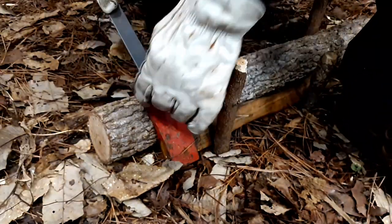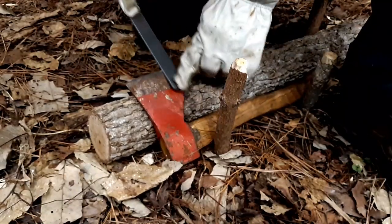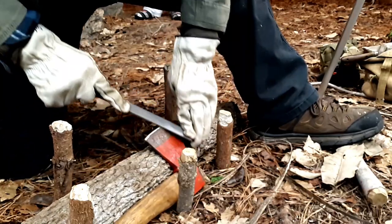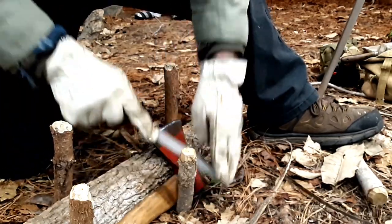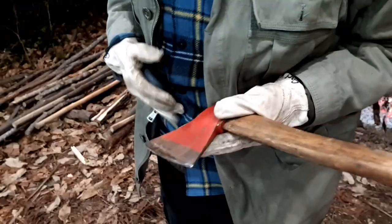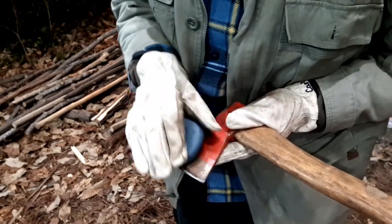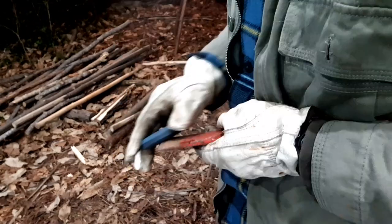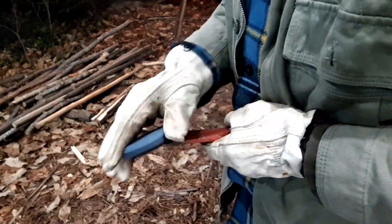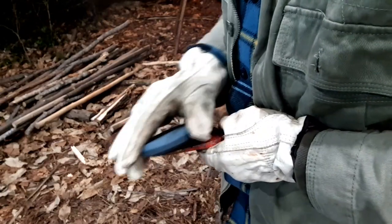You can use the same procedure for sharpening a hatchet, but you are going to want another peg in the ground to hold the hatchet. Also, if the pegs are a little closer together, it would make it simpler. Once you have finished sharpening with the file, proceed to the stone — start with the coarse side then the fine side, making the same number of passes on both sides. Remember to hold the bit away from you. Then look for a glint with available light on the bit, and that will tell you if it is sharp or not.